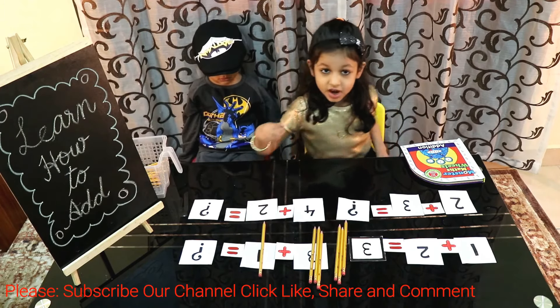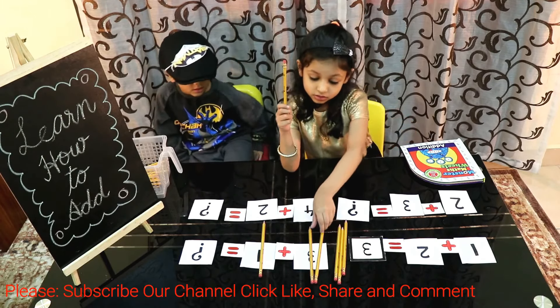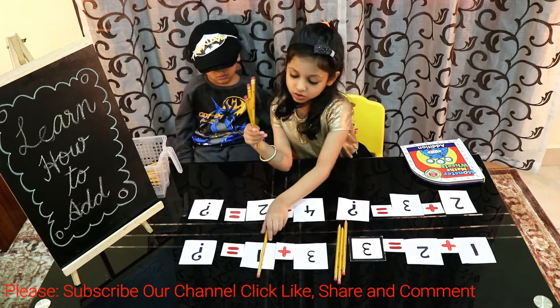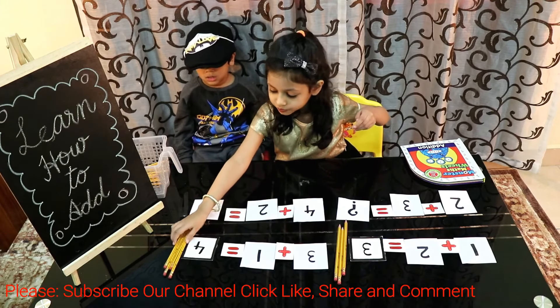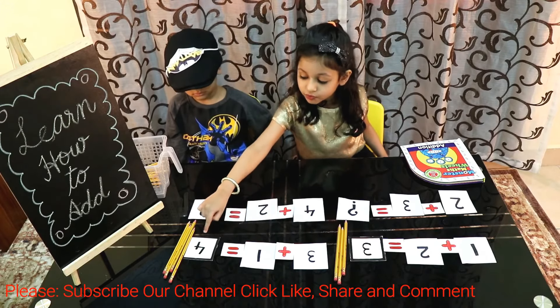Let's add them all. 1, 2, 3, 4. So the answer will be 4. 3 plus 1 is equal to 4.